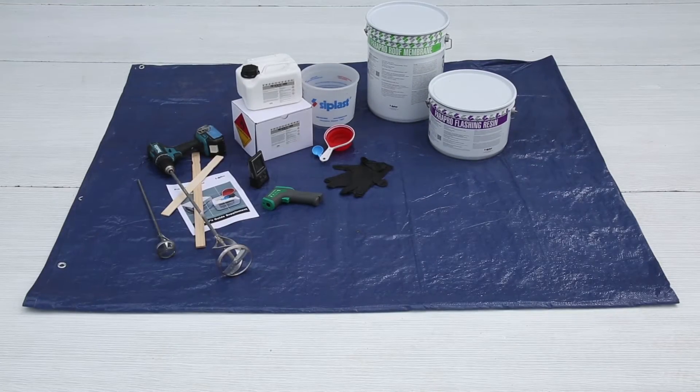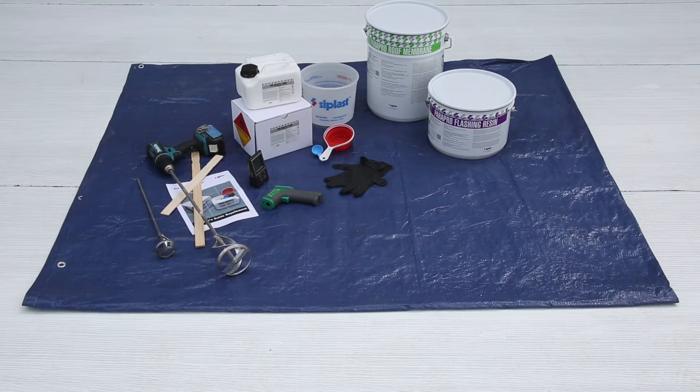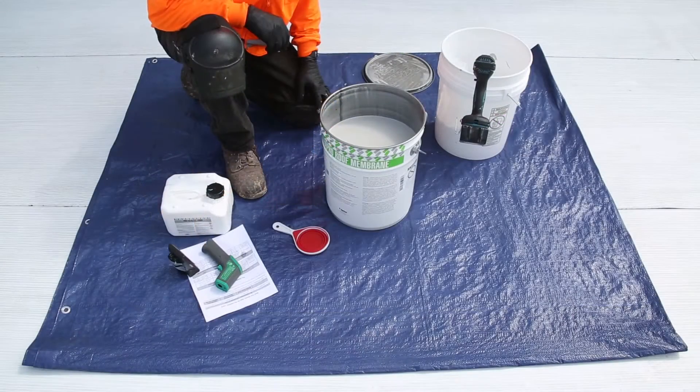The process for full batch mixing using ProCatalyst liquid is the same whether you're using ParaPro, TerraPro, or ProResin.